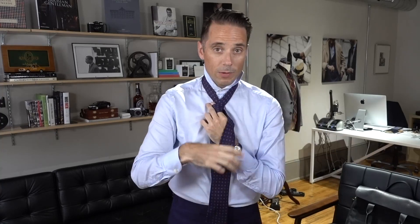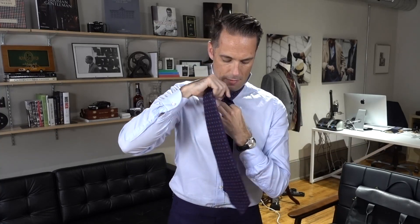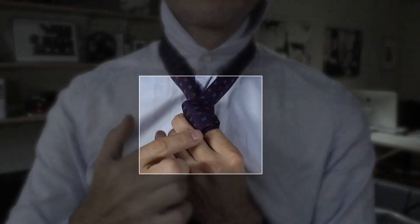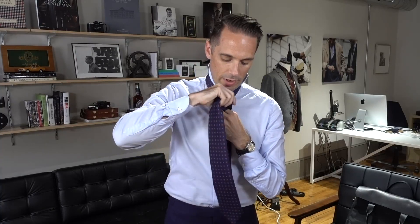Next you're going to bring the wide end behind one more time and then wrap it around again. The coolest thing about this tie knot is when you see people wearing it you can actually see the double wrap. The way you achieve this effect is when you bring the tie over for the second time, you leave a little bit of the first wrap showing.